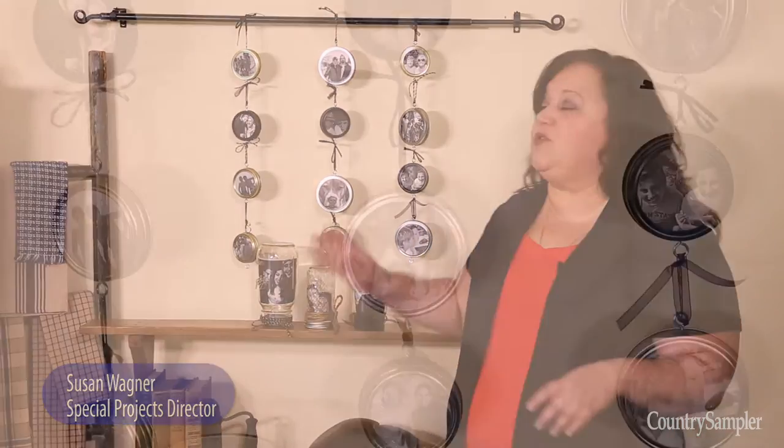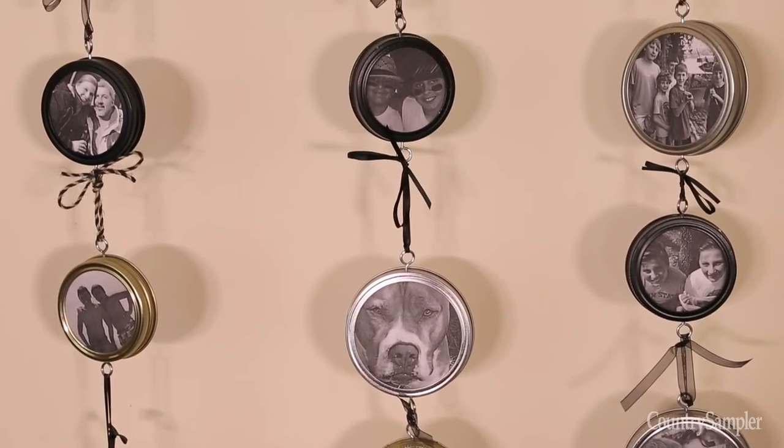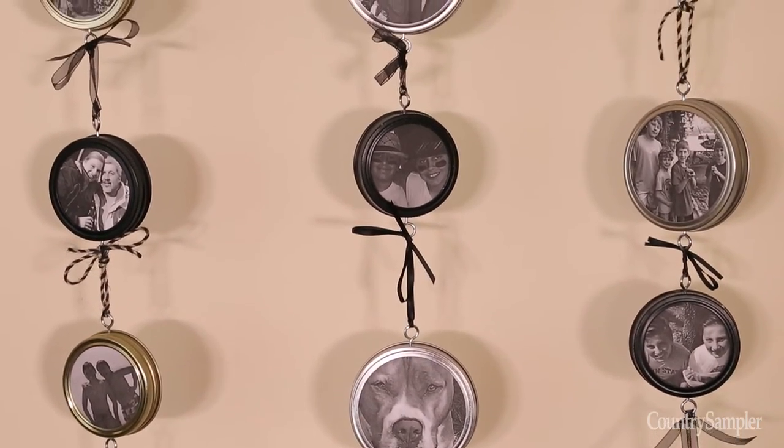Hi and welcome back. In our May issue, our stylist created this really great display for photos using canning jar lids. It's a cool idea and we're going to show you how to make it.